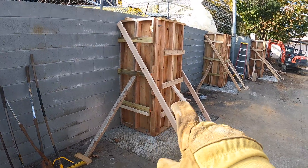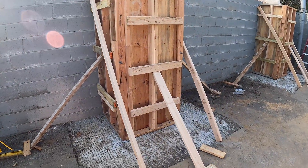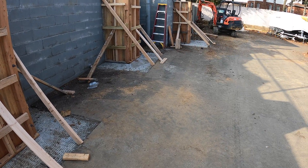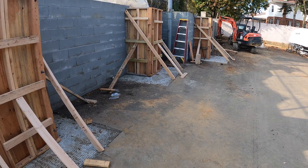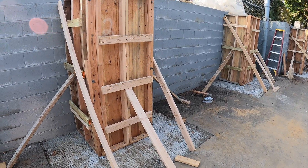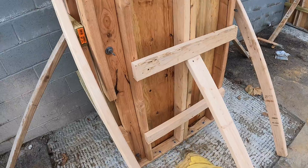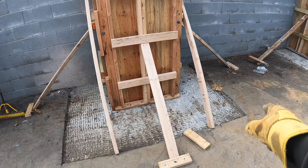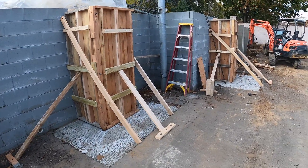You can see we got these forms braced up a lot better than the first three — I made a separate video about that, I'll leave a link in the description if you didn't see it. Two of those forms almost blew out, so we learned from our mistakes. We added three cross supports and then kickers out on the sides and the front, so hopefully there are no surprises with this.